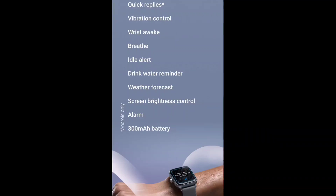Smart features include: when you are walking or running, you can just reply with a quick reply option. You can also check vibration control. There is a weather forecast feature. Screen brightness control is available. The battery is a minimum of 300mAh.